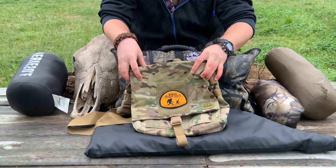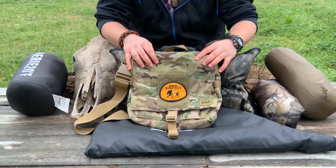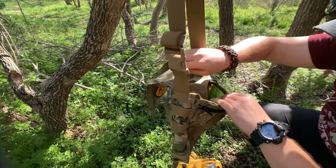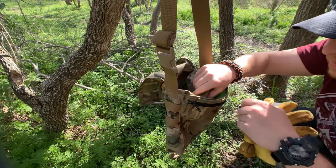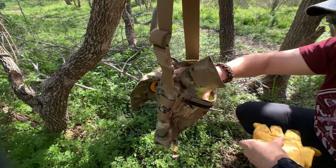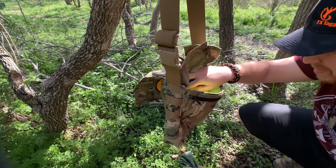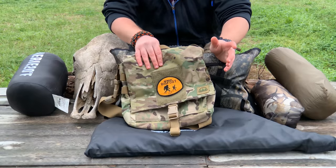This is the meat and potatoes of my kit. It's pretty simple overall. This is an empty day pack — the Haversack by The Hidden Woodsman in MultiCam. You guys saw this on my 30-day survival challenge and my three-day wilderness adventure. We love Malcolm over at The Hidden Woodsman — honestly if you want a day ruck or haversack, that's pretty much the place to go.